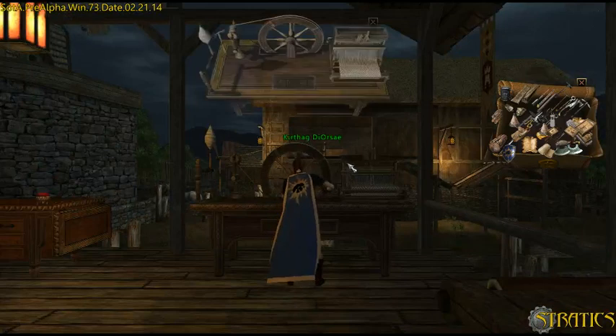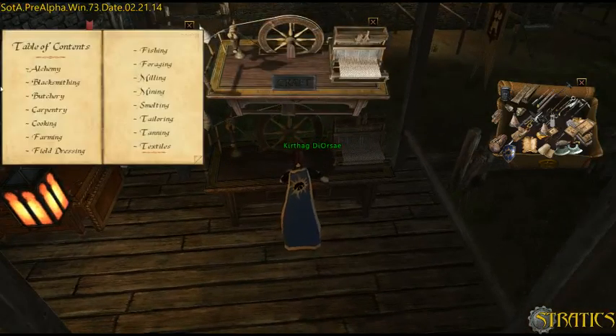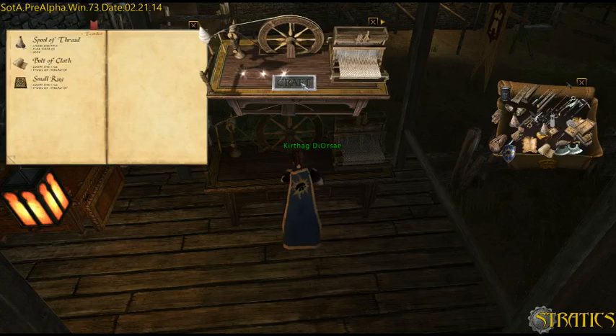Crafting 101, especially for tailors — we'll be crafting in textiles. All you have to do is double-click on the recipe that you already know and it'll show up on your table, and then you can craft. Double-click your recipe again and it puts your crafted item back into your backpack.